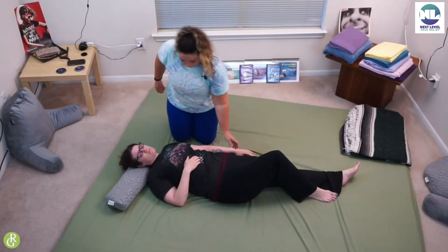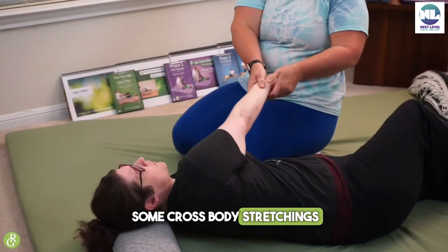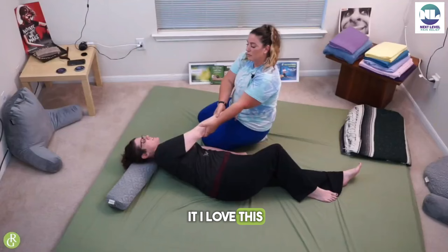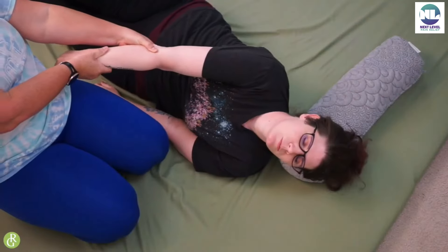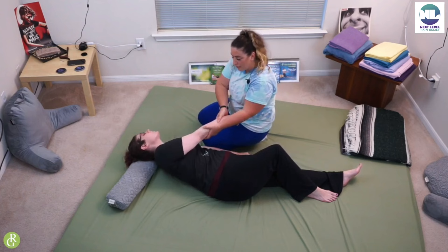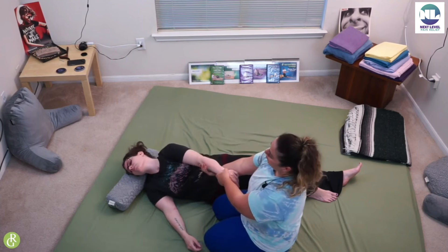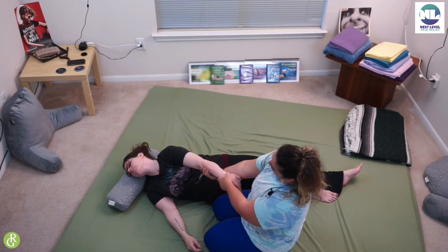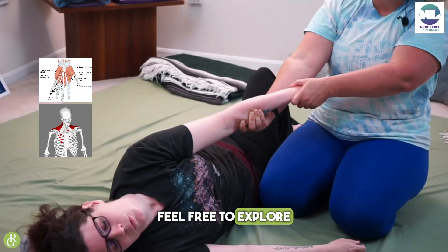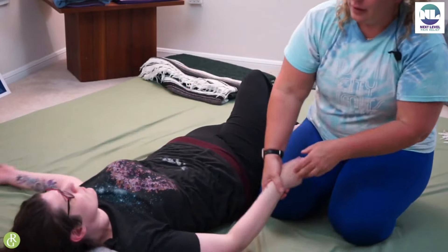Give her a nice stretch overhead, giving her a nice little handle with her elbow. I'm just going to do some cross-body stretching because I'm going to want to do that when I'm over there. My friend already said she didn't like the skin pulling. Give them some nice gentle tugs across the body, and then we'll go ahead and switch sides.